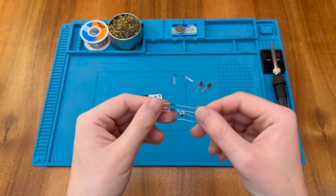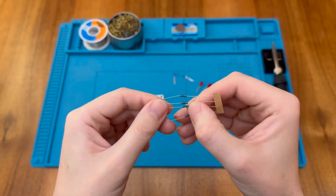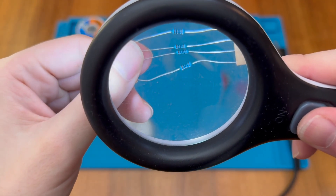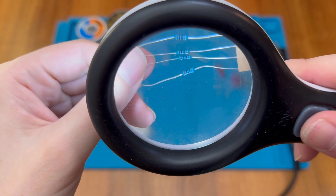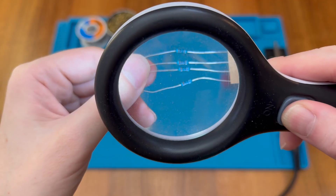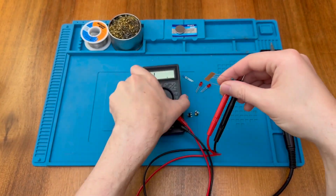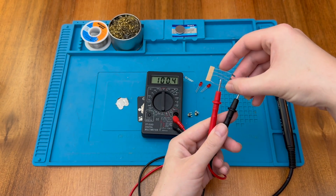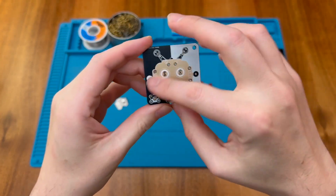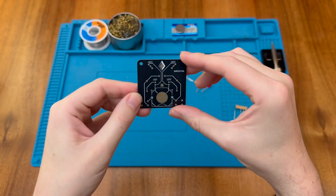We have the resistors here and there are four of those. These look to be brown, black, black, black with a brown tolerance band — so that would be 1, 0, 0 with 0 additional zeros, meaning 100 ohms. But of course we can check that with a multimeter. And there we go: 100 ohms. As all the resistors are the same value it doesn't actually matter in this case, but it's always good to know what we're using.